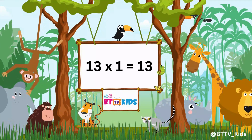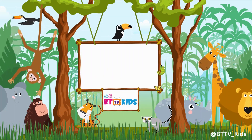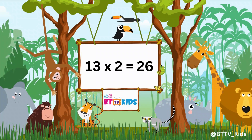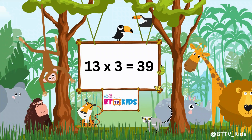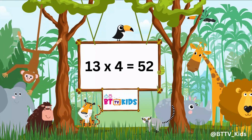13 ones are 13. 13 twos are 26. 13 threes are 39. 13 fours are 52.